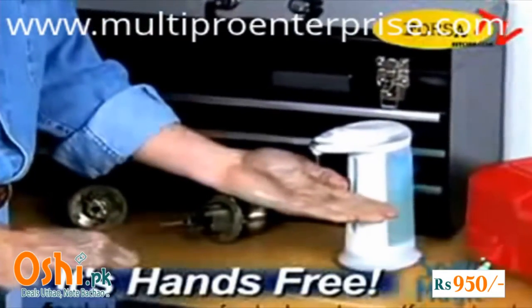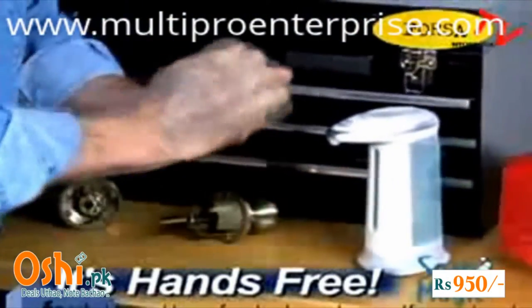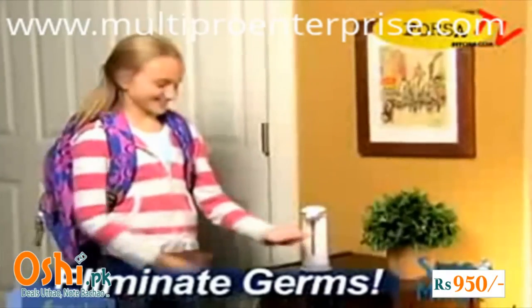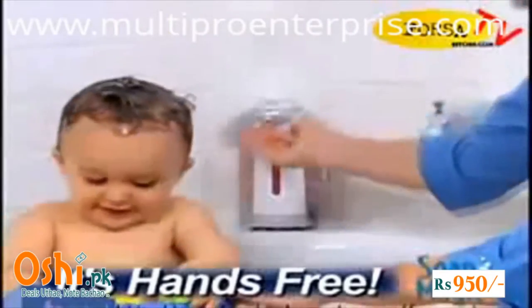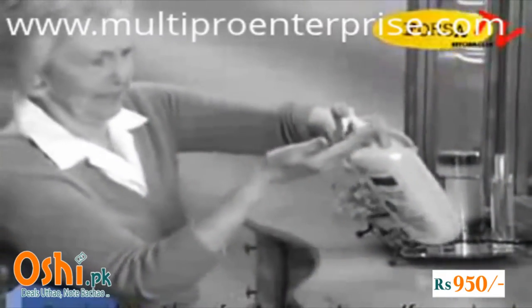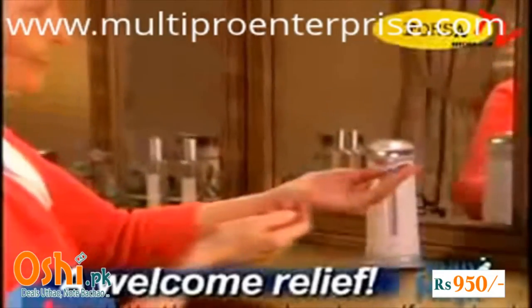Now you can clean up those grimy hands in the workshop without touching a thing, or fill Soap Magic with hand sanitizer to turn your home into a germ-free zone. When it's time for baby's bath, it's like having an extra set of hands, and for anyone with arthritis, Soap Magic is a welcome relief.